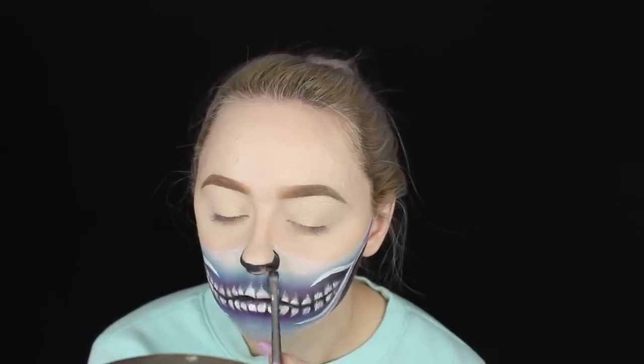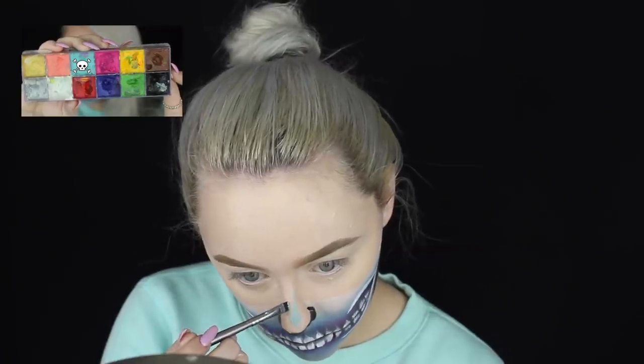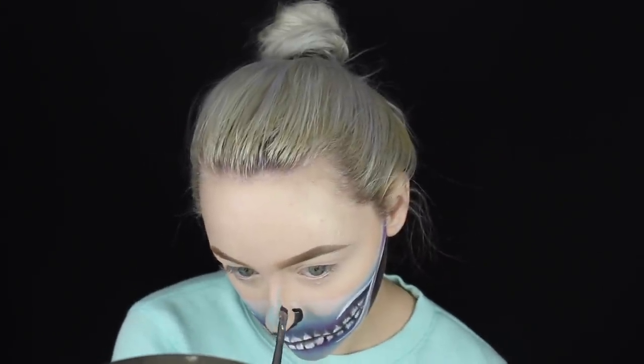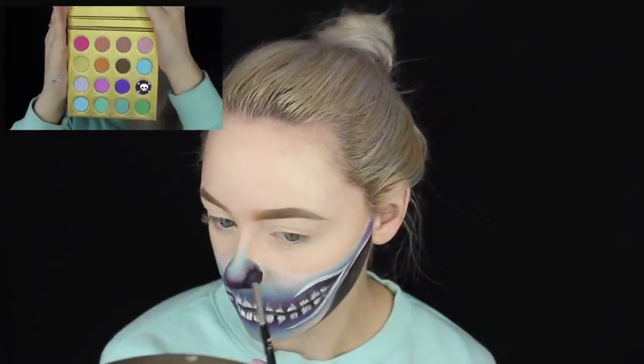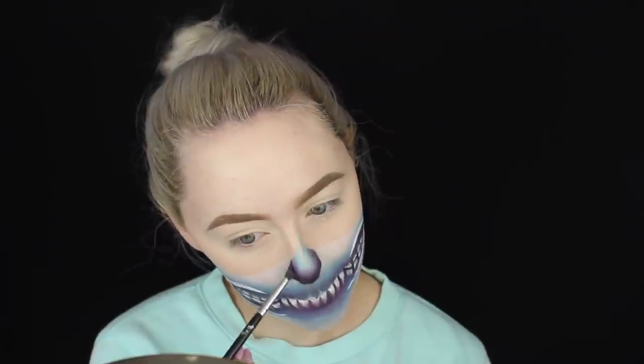I'm basing the black at the tip of the nose and completely covering it — nostrils and all. At the top portion of the skull nose, I'm taking a teal shade from the face paint palette and sketching that out, then using the dark purple shadow to blend the black and the blue of the nose together and fuse them.